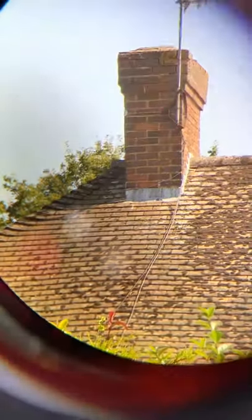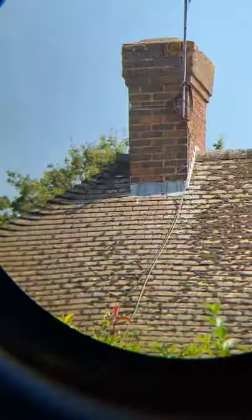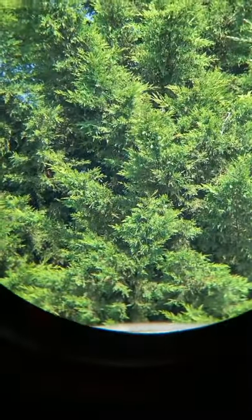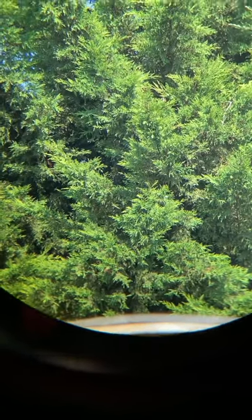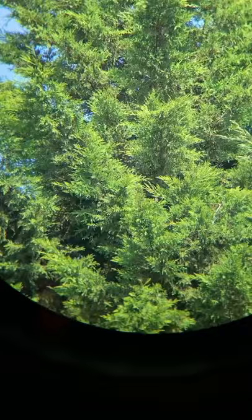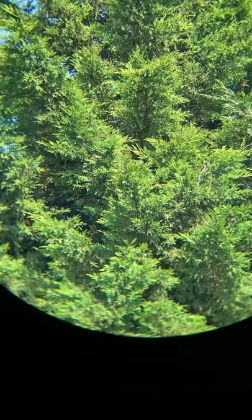Let's just move to another object and have a look. Look at the sharpness of this image and how vibrant the green is — it's absolutely popping. The quality is absolutely superb: really vibrant, tons of contrast, very sharp.